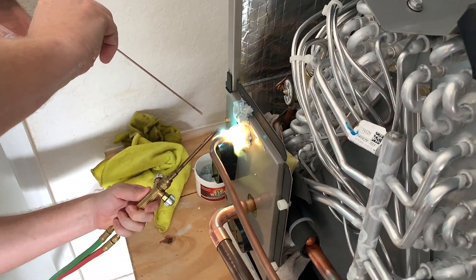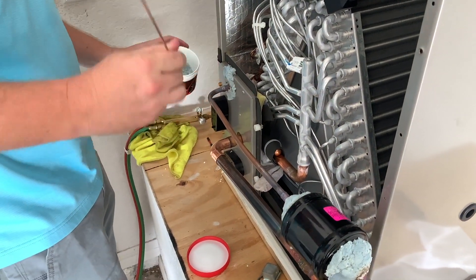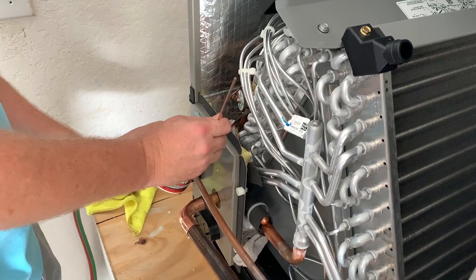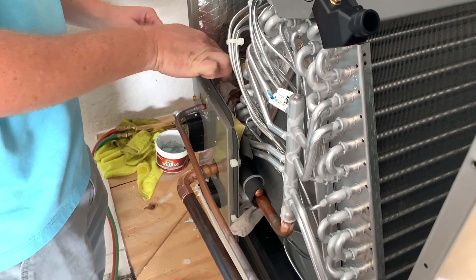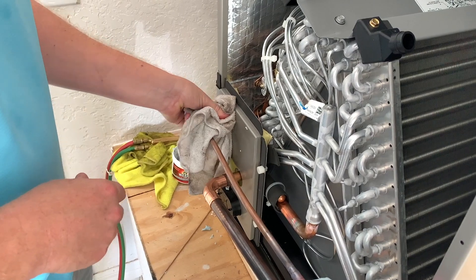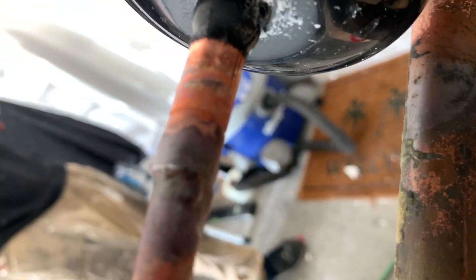Get it all the way around and pull it in real nice. One nice thing about wet rag is that it is reusable — use the back of the rod to scrape it off and put it back in the container. You'll notice I don't cool everything immediately; just give it a chance to set up before cooling it. After that you're okay to cool it, especially when it's near a valve. Here's the joint — we got a nice shoulder on it and a good color change going into the cup. It's a nice joint all the way around.